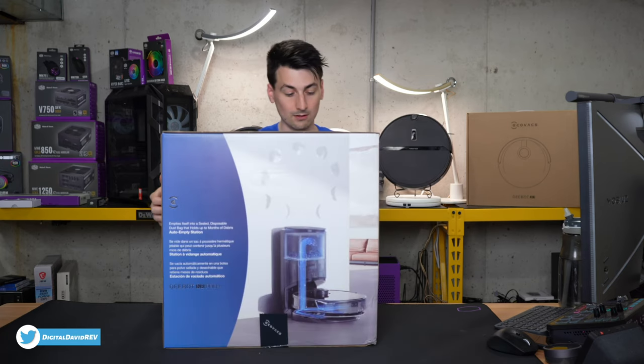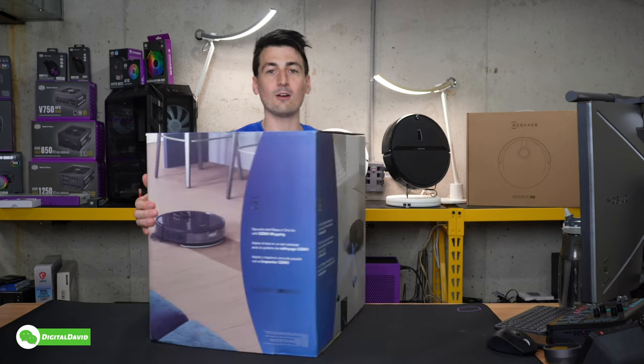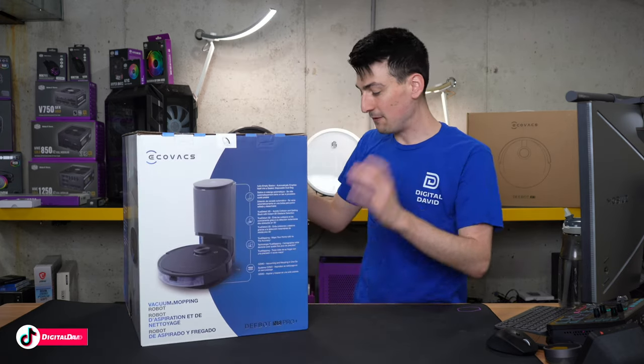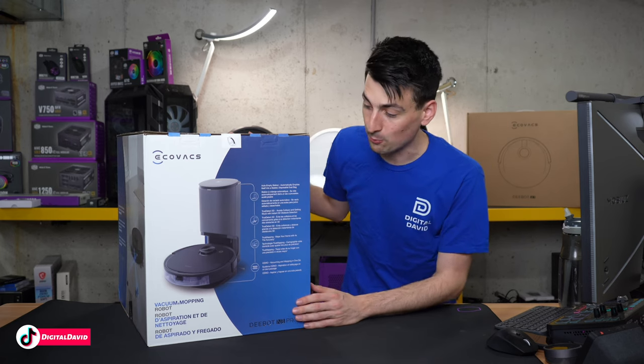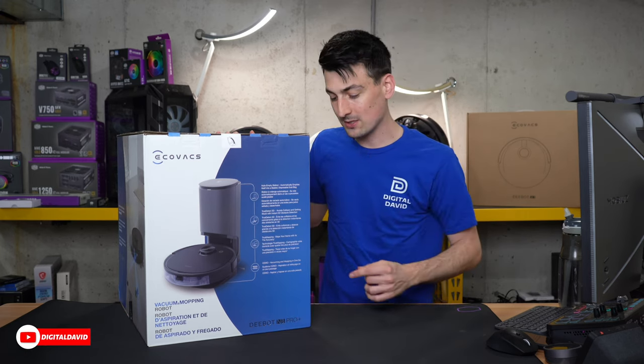You can see the retail box and packaging right here — everything looks great. So this is not only a robot vacuum cleaner and a mop, it also comes with a self-emptying base, features LiDAR navigation and 3D vision for better navigation and obstacle avoidance.